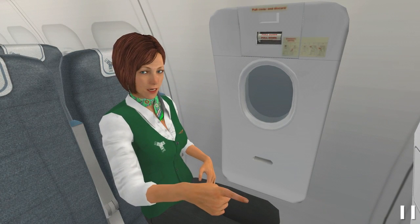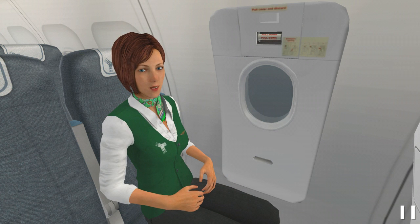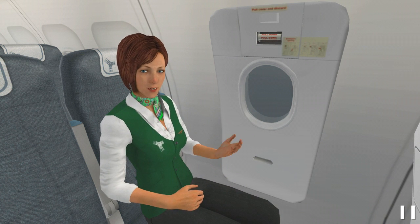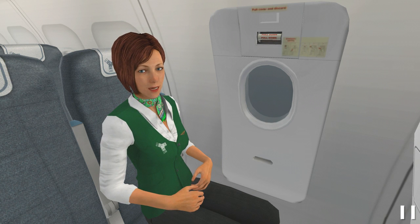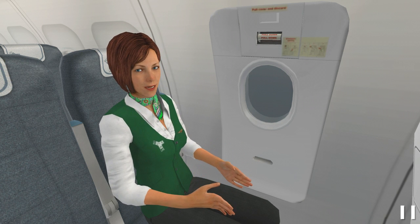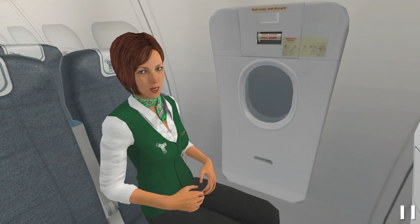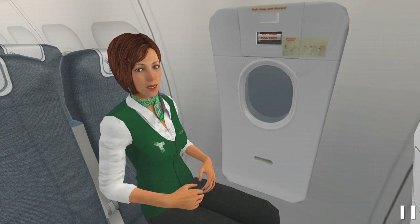Now let's see the second type of exit. This is an overwing window exit and if you are seated near it, you must be able to open it in case of evacuation. Learn how to open this exit so you will be able to do it quickly. First, check the external condition by looking through the exit window. Be sure there is no fire or other danger outside.